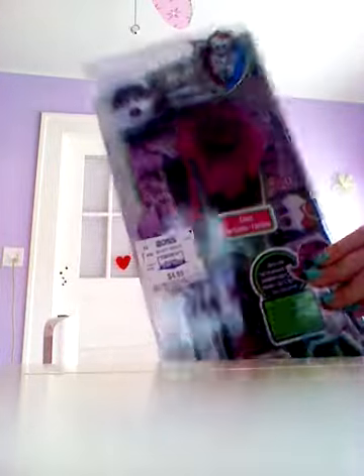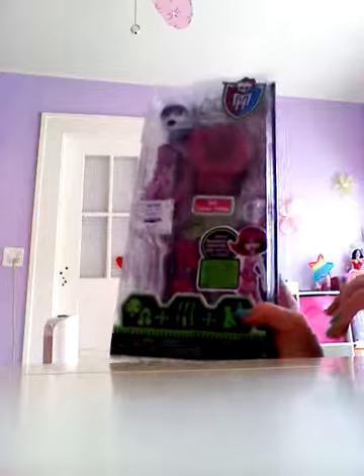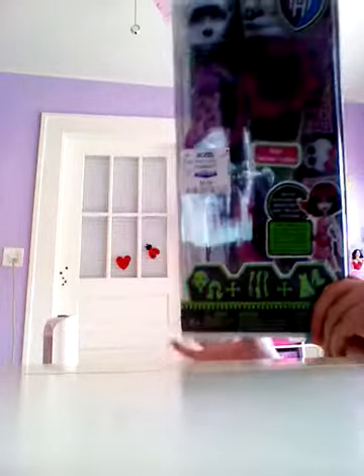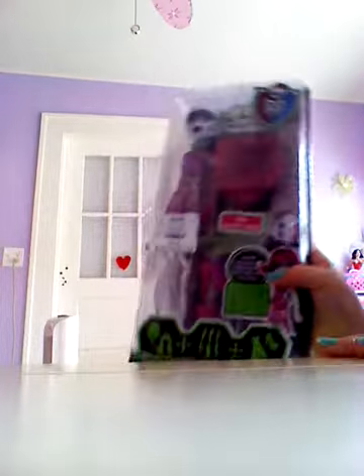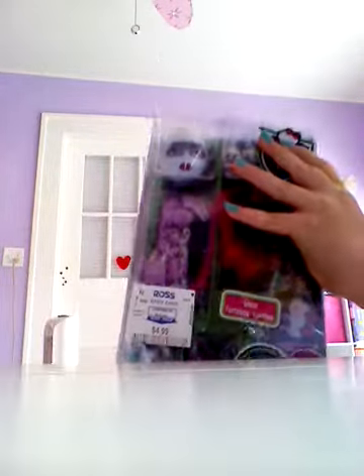I was looking for things to do a video about and I stumbled across this. I got it at Ross for $5. I thought it was super cool until we got to the checkout line and I realized that it didn't have a body. So part two is coming soon, and I will get the body and put it together. But right now I'm just going to open it and show y'all what's inside and how crappy it is that it didn't come with a body.